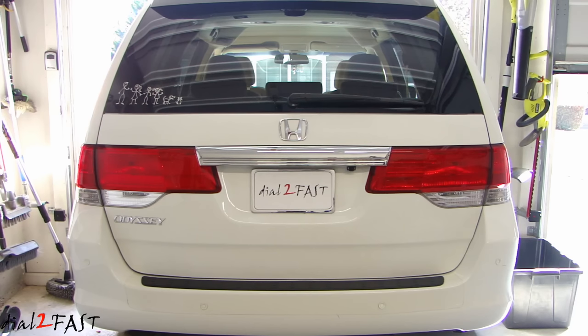Hello viewers, this is Dow2Fast here. Now several years ago, I installed a backup parking sensor on this Honda Odyssey. At that time, I did not make a video on the installation of that system, and the system has worked quite well over the years.